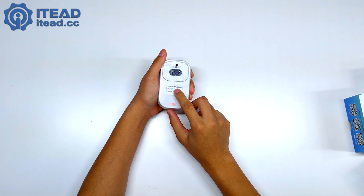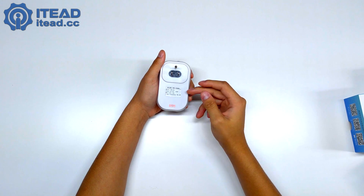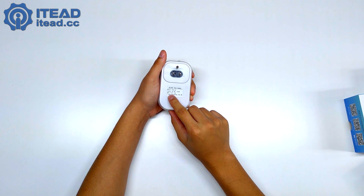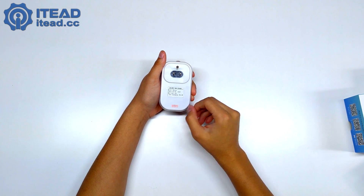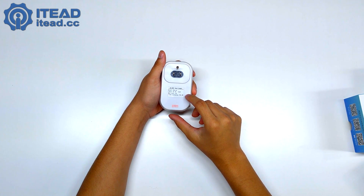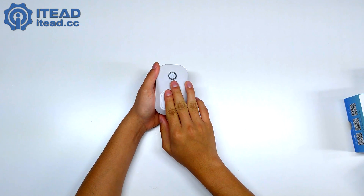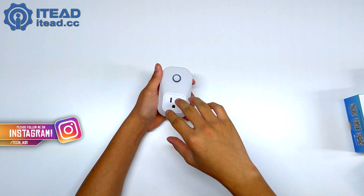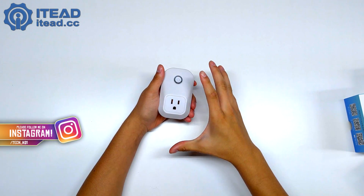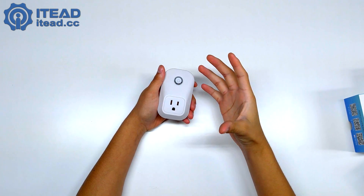There's a socket where you connect your device and another prong to connect to the wall. Looking at the specs, this is the S20 Wi-Fi Smart Socket — they also have an S30 with a smaller form factor. The input is AC 90 to 250 volts, max load is 10A, and power consumption is 0.3 watts. Now I'm going to set this up with my router, connect it to Amazon Alexa, plug them into my lights and AC, and see how it works.